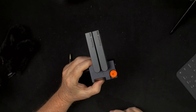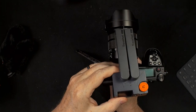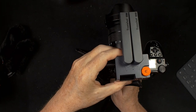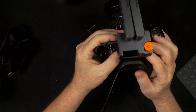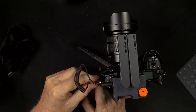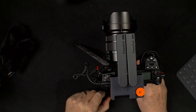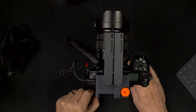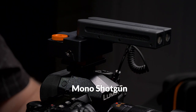Now I'm going to mount the Trackshot on my G9. You just slide it into the cold shoe and hot shoe of the camera, tighten it up, and then plug the cable into the mic jack of the camera. Now we're ready to show you the features of this microphone. If the mics are like this, it's just a standard shotgun microphone and it's in mono mode.